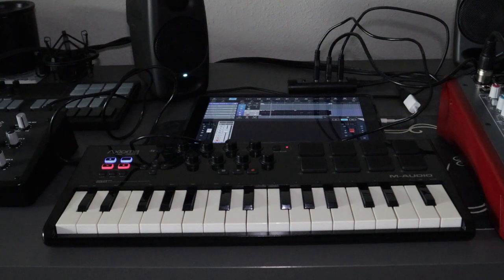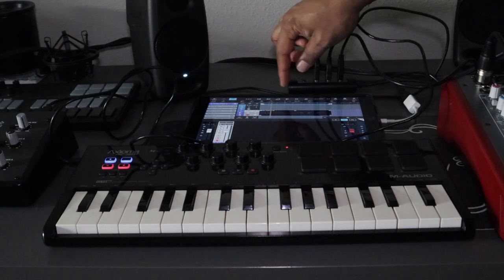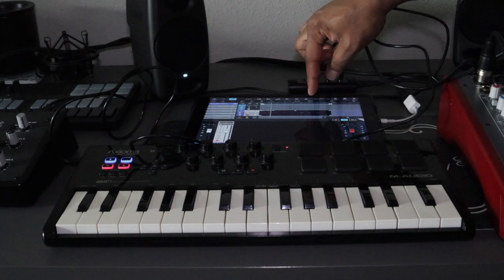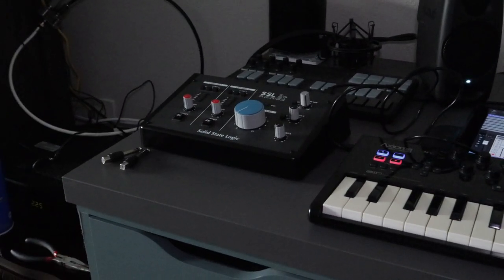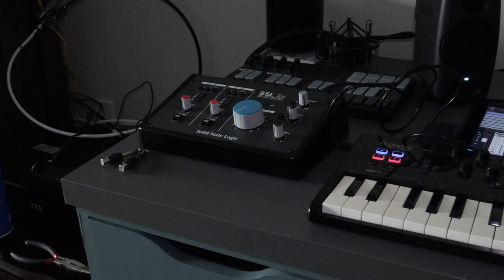Okay, so this is the setup that I have going on — the USB power hub. So let's do a quick demonstration. Obviously that's the iPad. This is the MIDI interface. There's an audio interface here, the SSL 2 Plus, but I already have a video regarding the SSL 2 Plus.